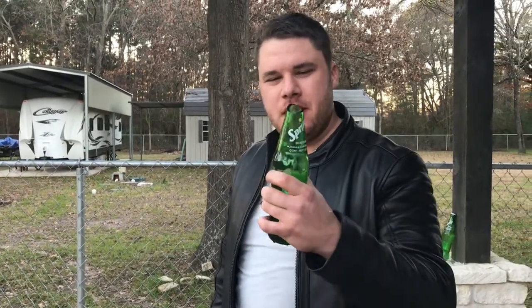So I thought I'd show you opening up a Mexican Sprite the French way. Thanks for watching.